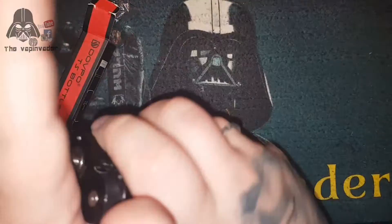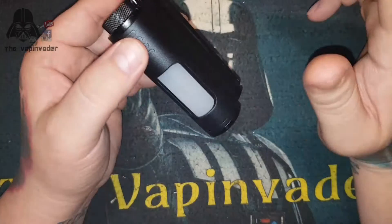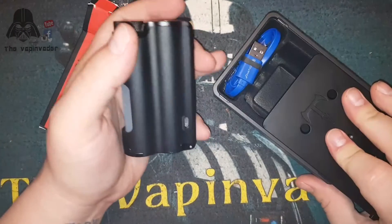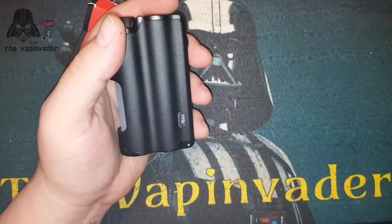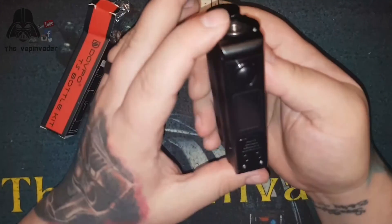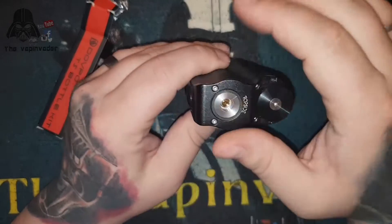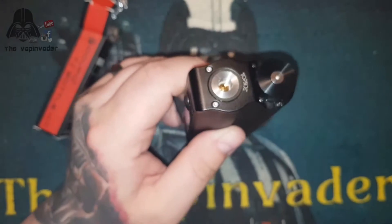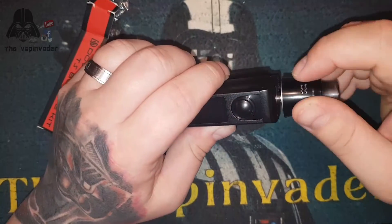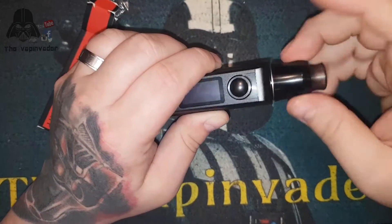The unboxing experience is really good guys. You can use the box as a stand, keep your bits and bobs on it - you're not throwing anything away. As you can see there's some juice in it because I've been using it and doing a bit of testing. I'm going to put the Recurve blacked out on the top of this one.